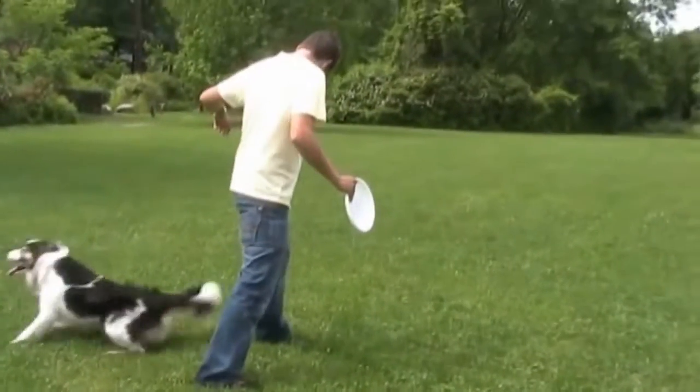It's not too difficult to teach, and there are a few ways to teach this. One of the ways that I like teaching this is to first teach back up, then teach spin, and then focus on combining those two tricks.